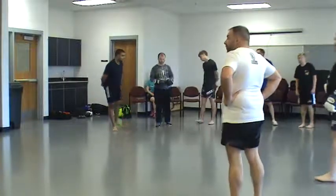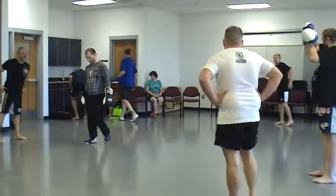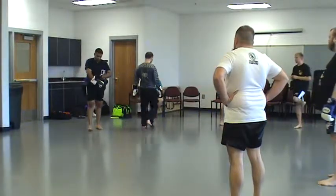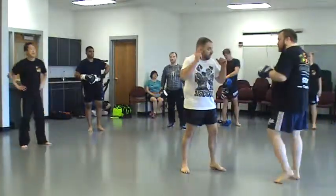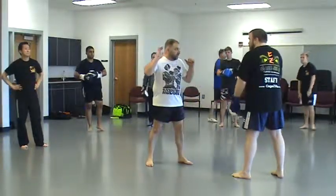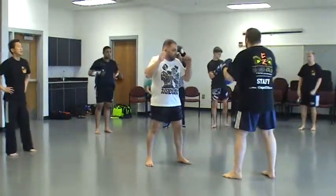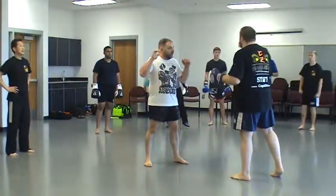If you guys have gloves, go ahead and wear them. Now while you guys are getting your gloves on — so you guys have a cross. There are so many ways to throw a proper punch, and it would be proper. It's all based on your background.